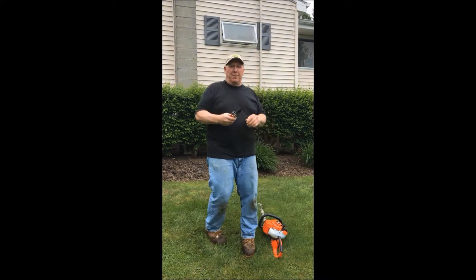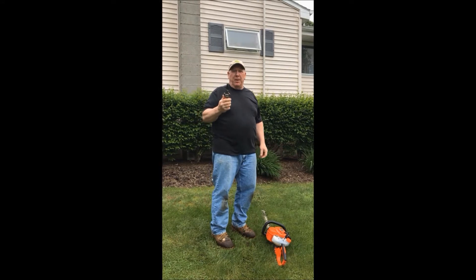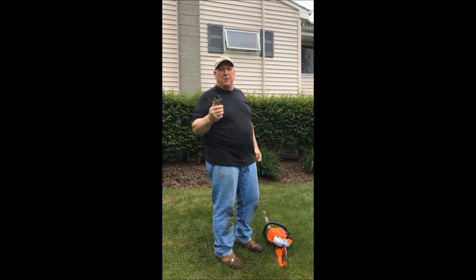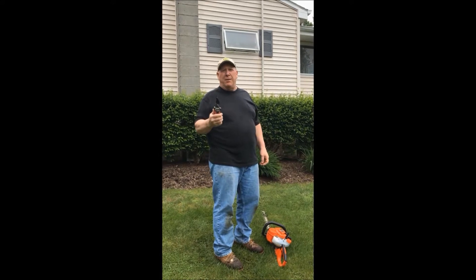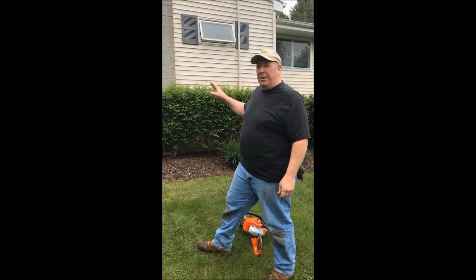I'll go into more detail about this, but know that pruning is something you're going to need to learn how to do. I'm going to show you how to do it, and you're going to use it every time you're out in the yard — you're going to be using these pruners. Now I'm going to get busy trimming this thing.